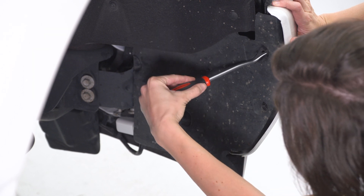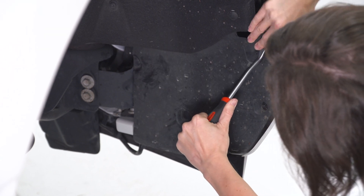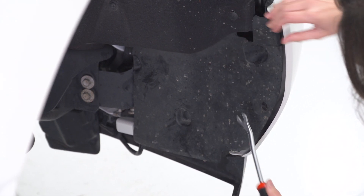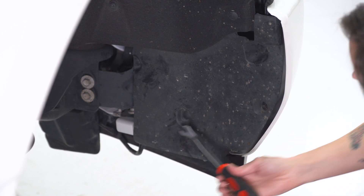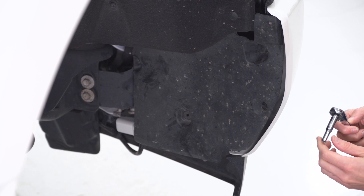Get your pop-clip removal tool, get behind the pop-clip, and pull forward. There's a second pop-clip down here — do the same thing.